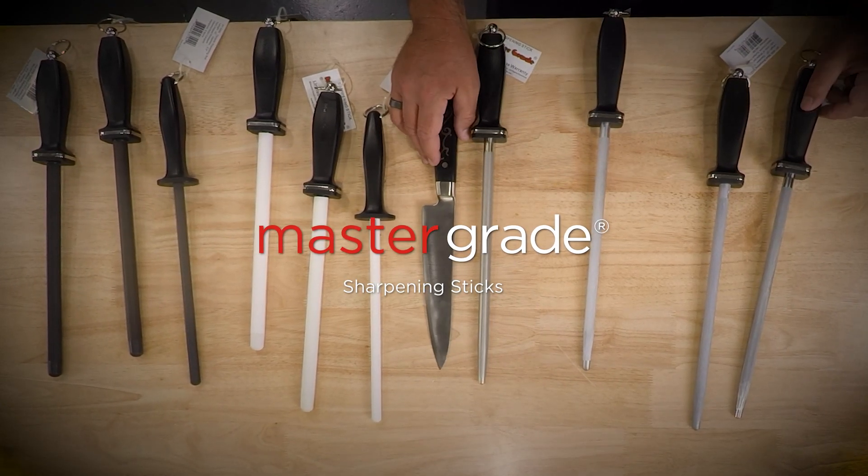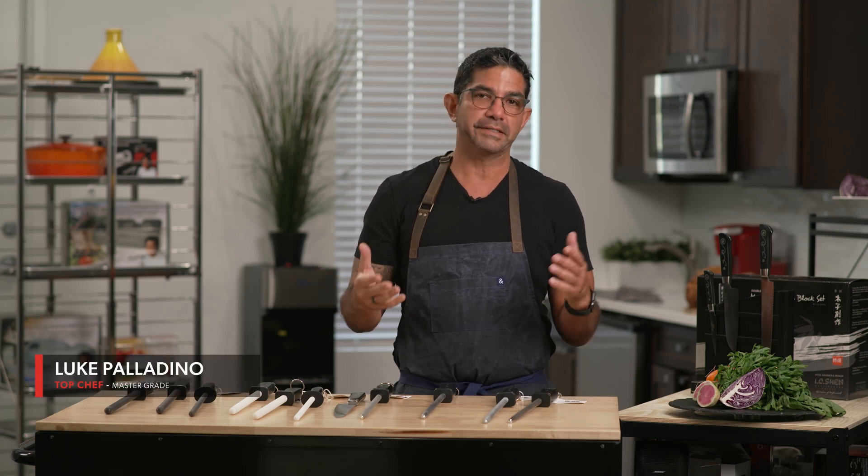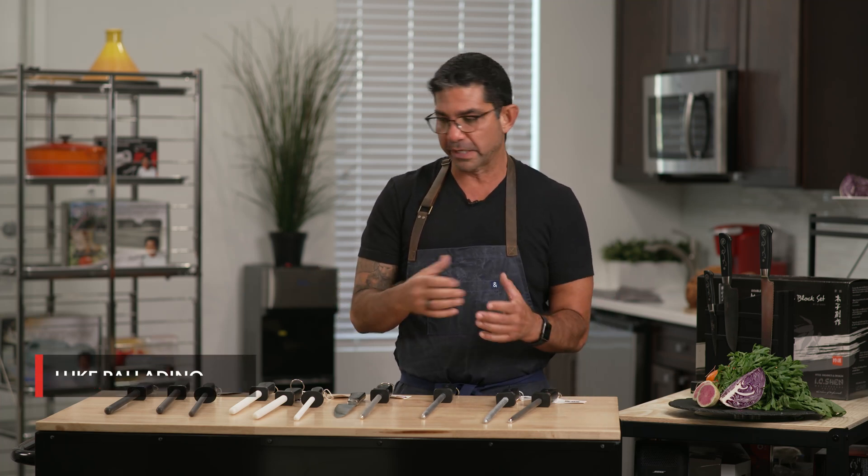Master Grade makes an amazing array of sharpening sticks, rods, or as we call in the industry, steels — sharpening steels. I want to tell you a little bit about them.